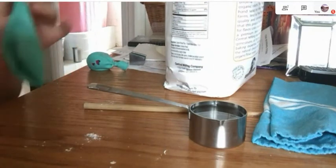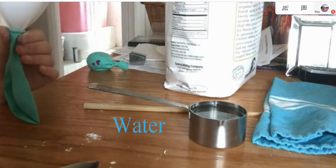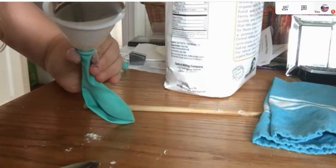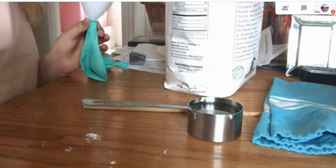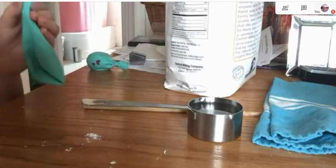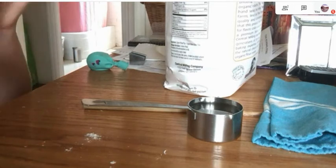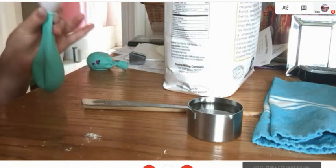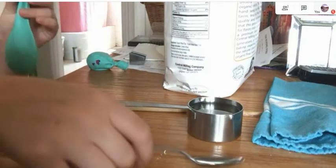Take some flour and pour it into your balloon. After you do that, take a little bit of water and pour that in too. You keep adding flour and water, doing the same thing until you like the consistency that your balloon becomes. Technically, the consistency should be just like flour.